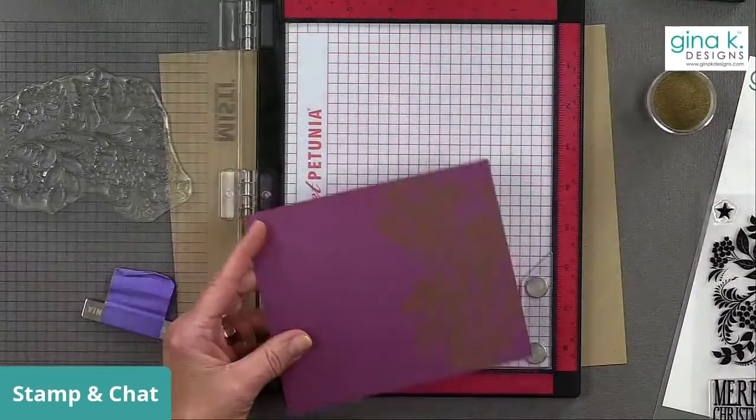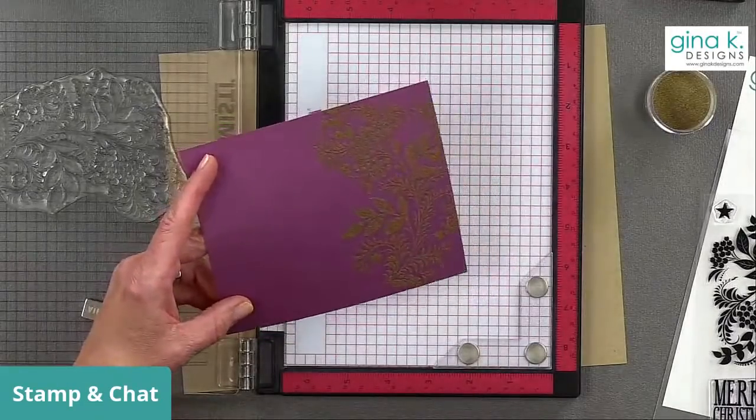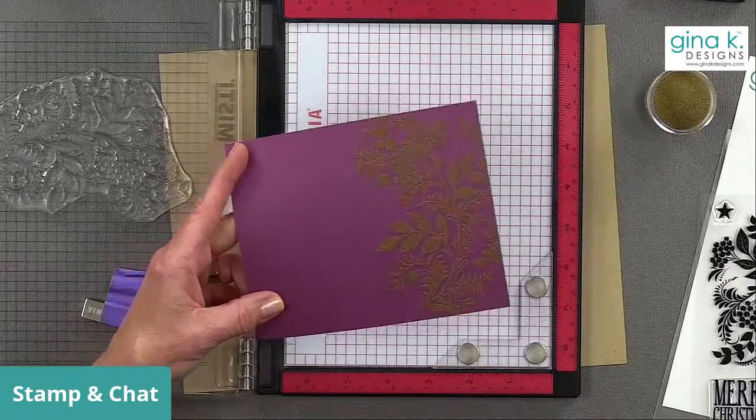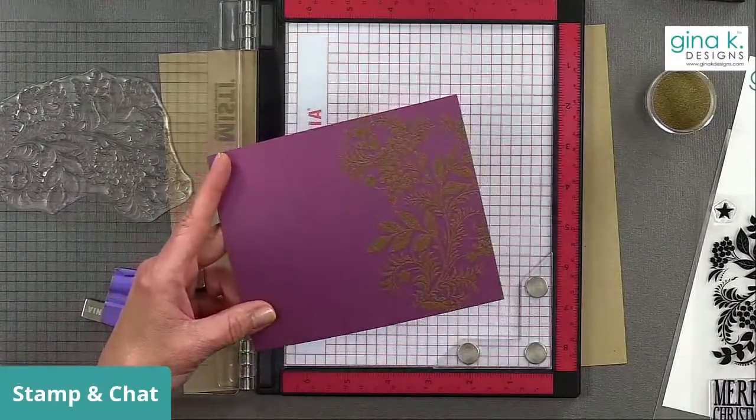So I'm going to emboss this. I love the idea of gold on this plum — I think that is a really pretty combination for the holidays.